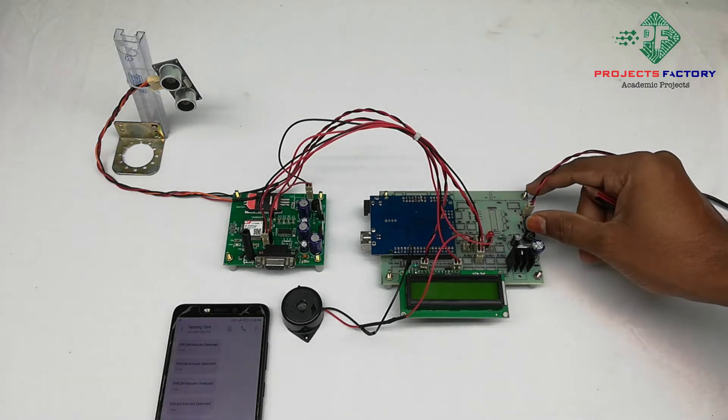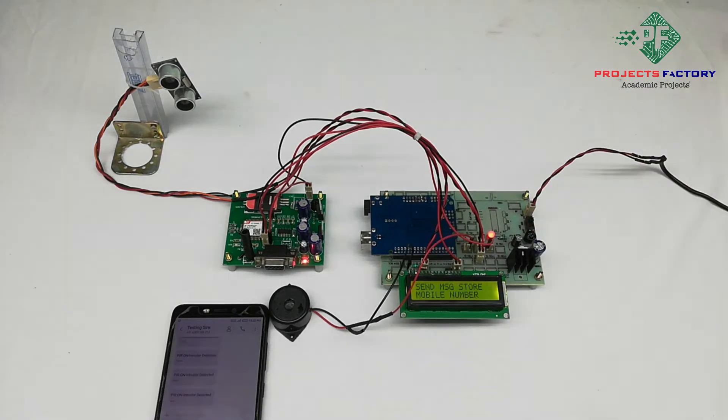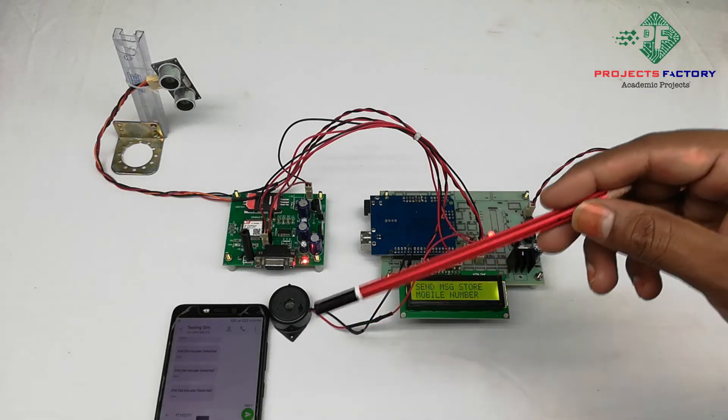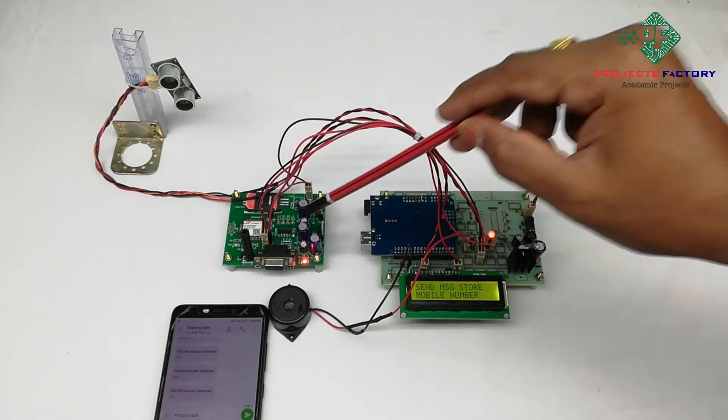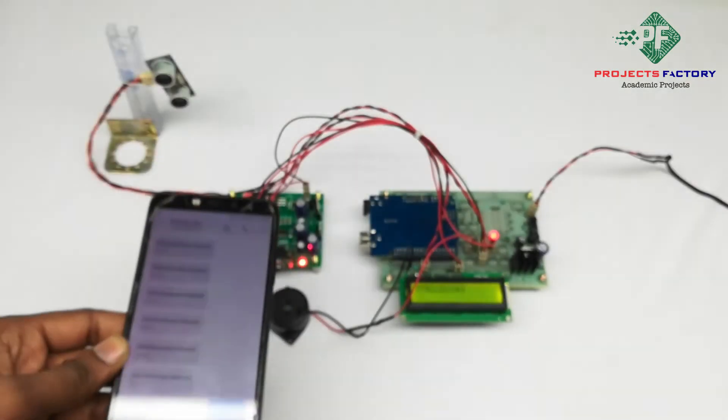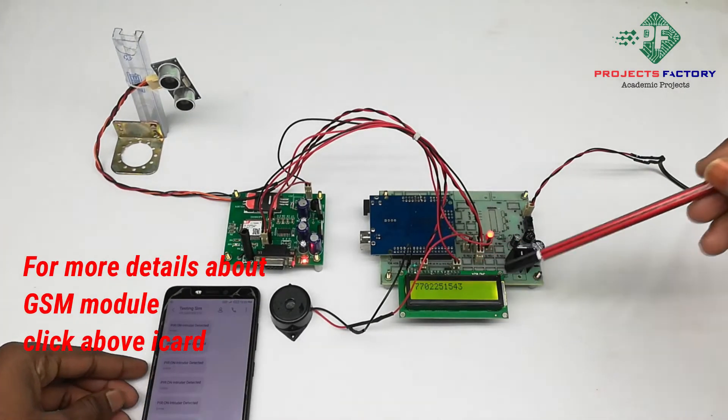Now powering on the system. It is asking to send a message to store a mobile number. We have to send a star followed by the mobile number via SMS to the GSM modem. The mobile number is then registered.